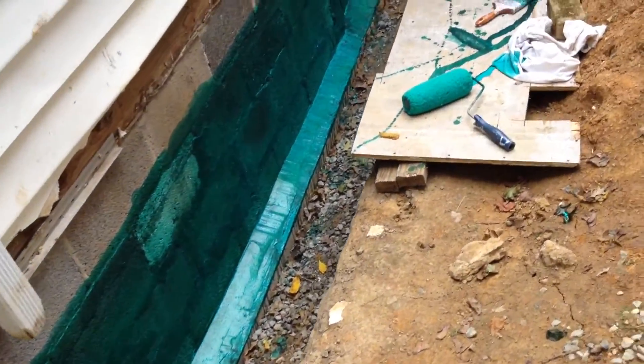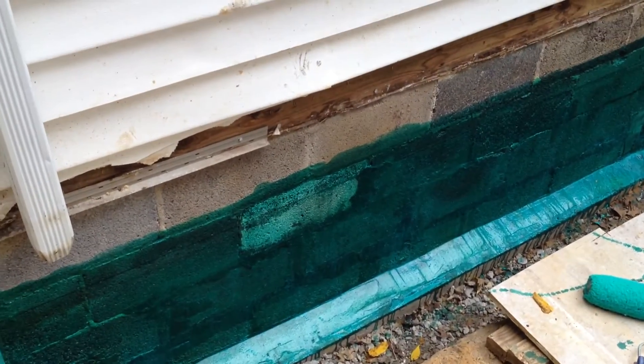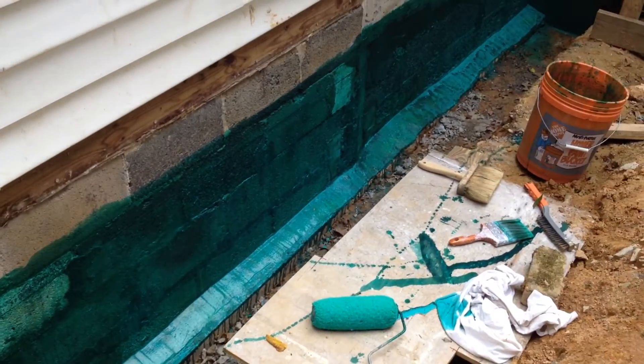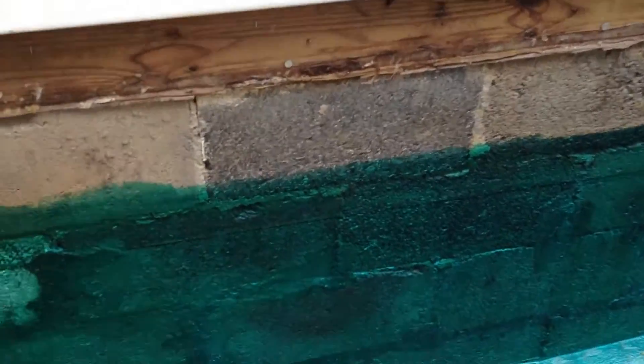Doing this section first. Got it pretty well primed — I put on two coats and it absorbed all of that almost immediately. So I let that dry for about half an hour and put on a third coat. And that's just about dry.